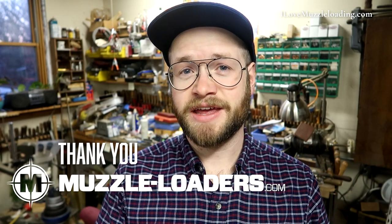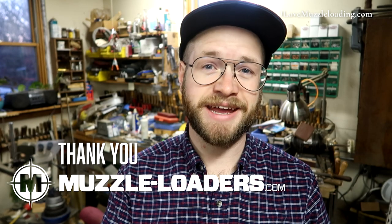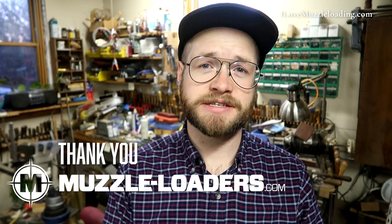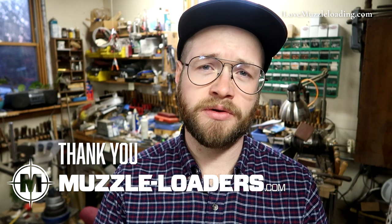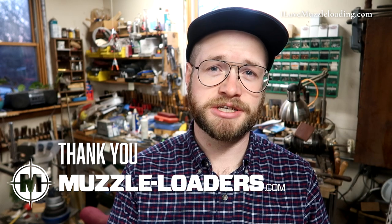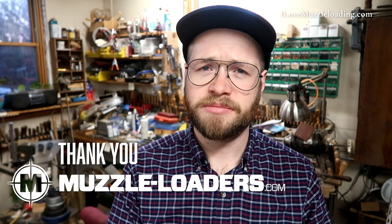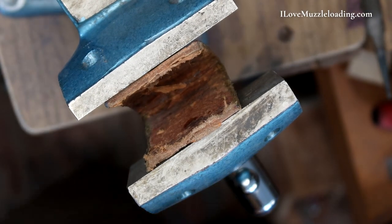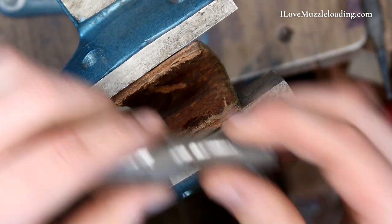Hi, I'm Ethan. I love muzzleloading. Today we're continuing work on our Invest Arms Gemmer Hawken kit. Full disclosure, muzzleloaders.com did give me a discount on the kit we're using in this video, but that is not by any means affecting my commentary about the kit. If you have any questions, please leave them in the comments below or shoot me an email. I prefer the comments, because I can answer them publicly and transparently. Now we can move on to our entry pipe.